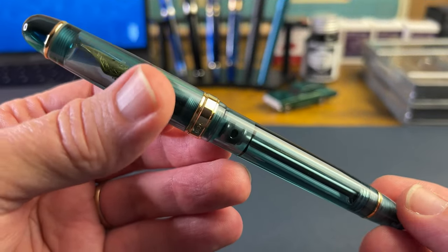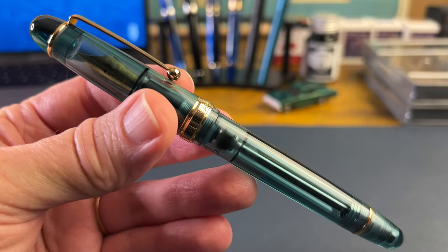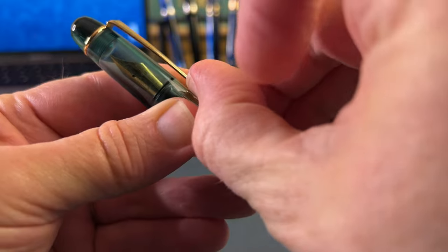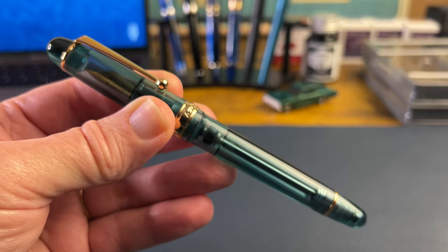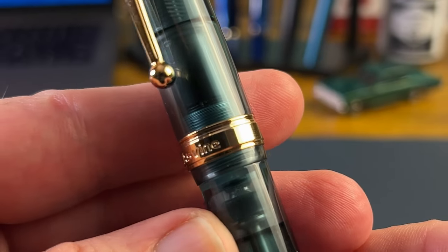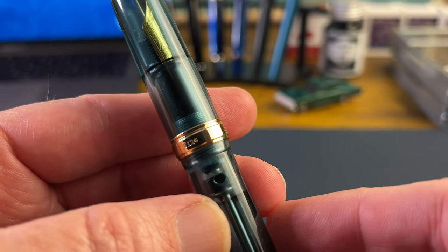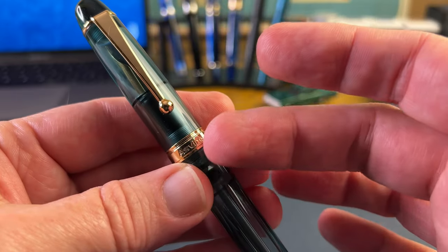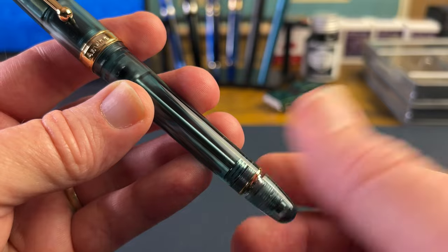Since I've reviewed this pen before, I am going to fly through some of the bigger details here right quick. Cigar-shaped, vac-filling pen, that Pilot-esque clip that works really well — has a nice springiness to it, has that ball end, goes over a fabric or a pin loop really easily. Asvine does a nice job on their trim: Asvine on that side, and the name of the pen, V126, on the other side. You've got a trim ring at the top where you have that domed finial, a trim ring in the middle, and another trim ring down at the twist knob.